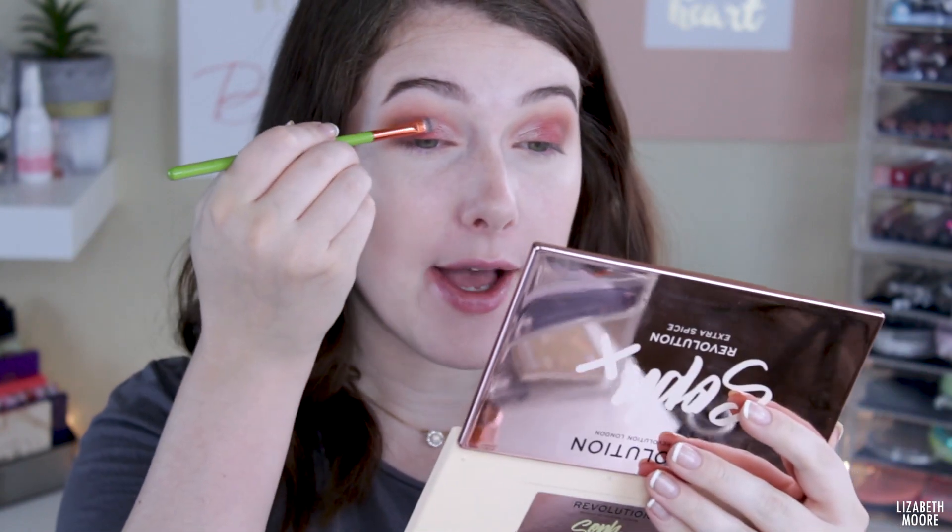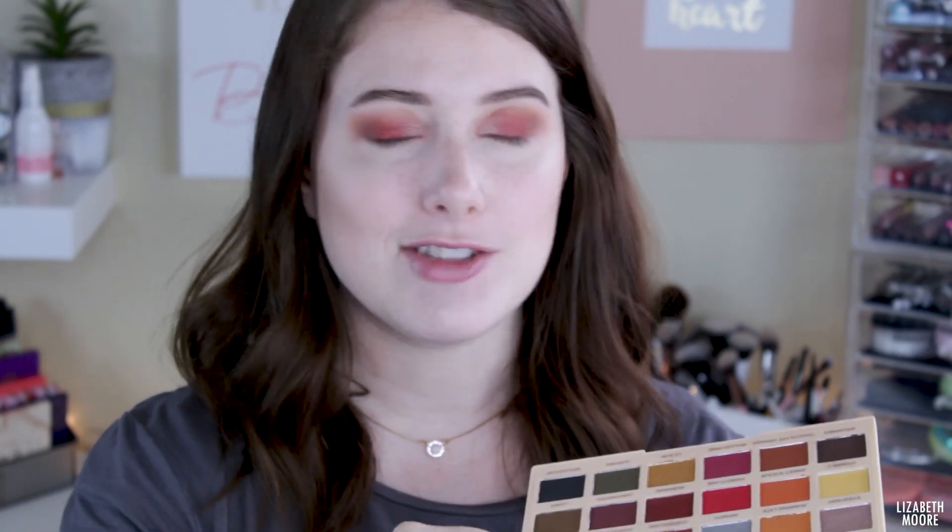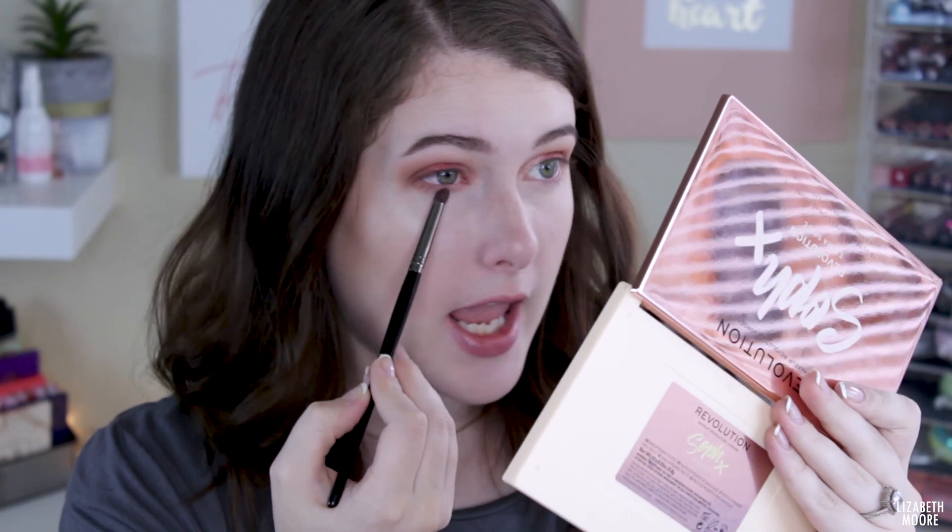I got that other eye done. One thing I'll say is with the Everyday shade, I do feel like you have to build it up quite a bit to get it to continue to show. I just feel like you put it on and it starts fading away pretty quickly, so I built it up until it stopped doing that. It's a little annoying that you have to keep building the shimmer shades up to keep them shimmery. I'm going to move on to the bottom lash line. I will also say I didn't really get much fallout with the shimmer shades — especially spraying my brush. Maybe a couple of little flakes, but nothing horrible.